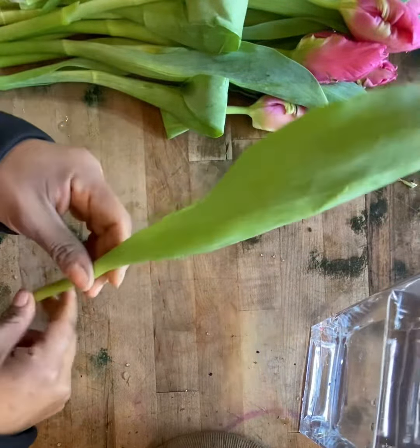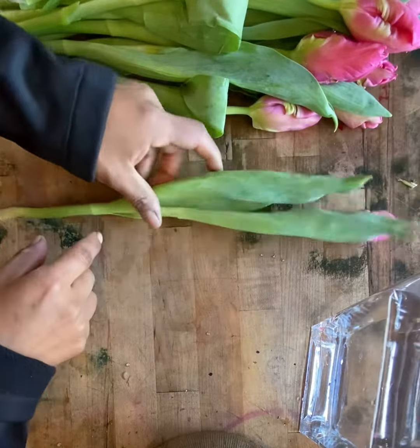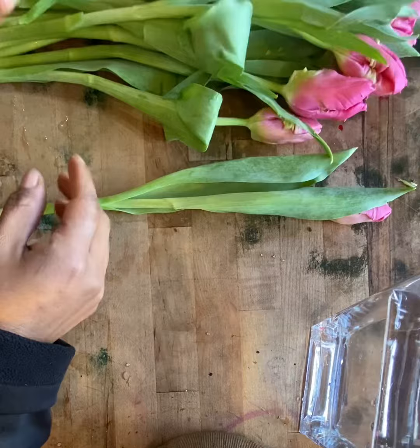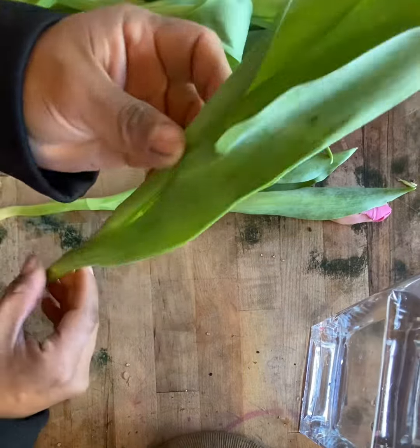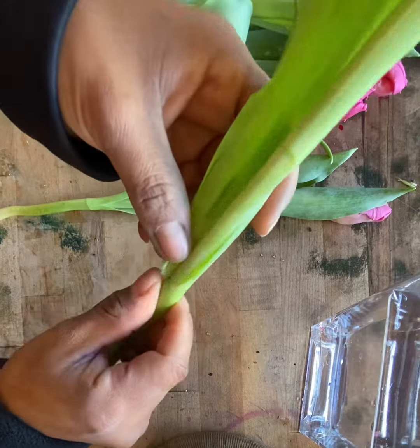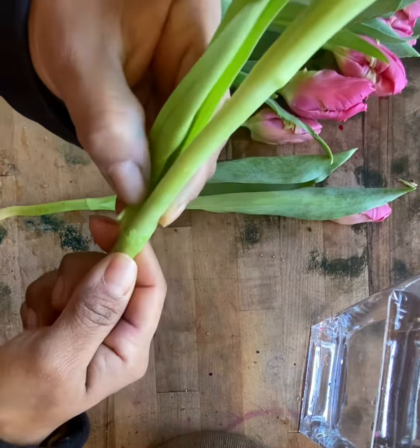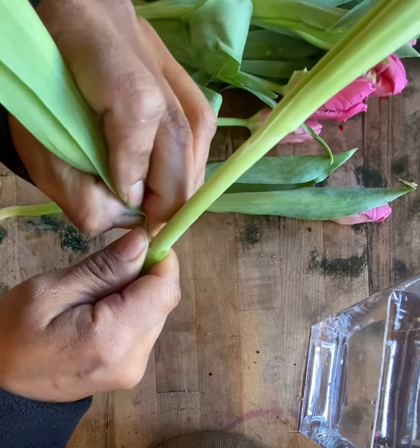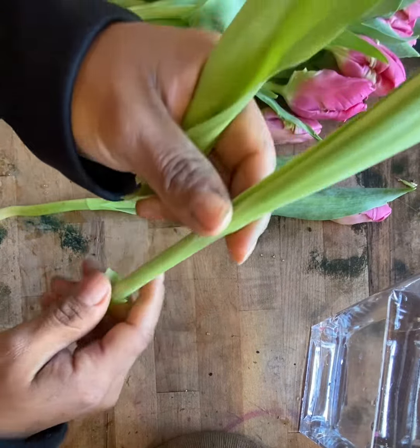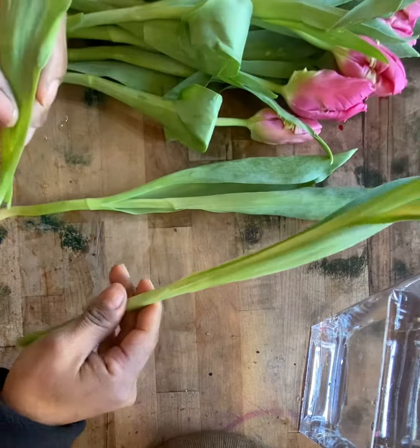I will remove the ones that I can see are damaged or need to be removed. For example, this one — I think it's an okay leaf but I'll still remove it. The way that you remove it is by pinching it and going around. This is important because if you pull it backwards you can break the stem.